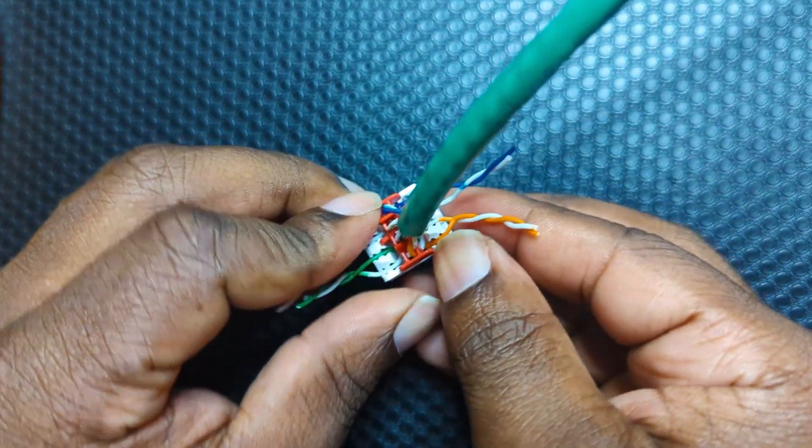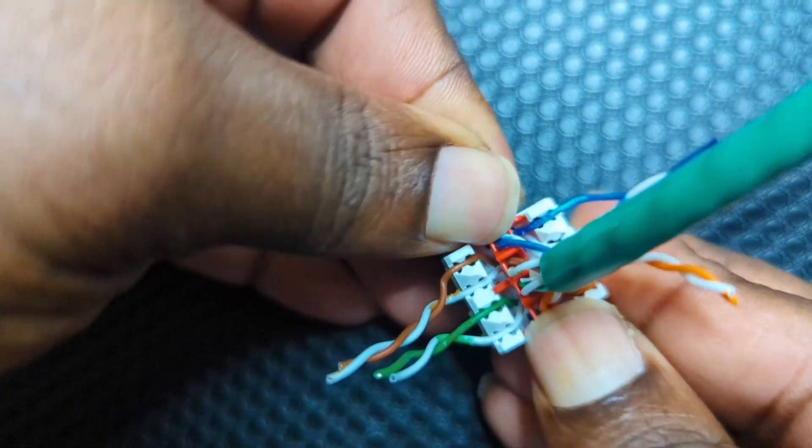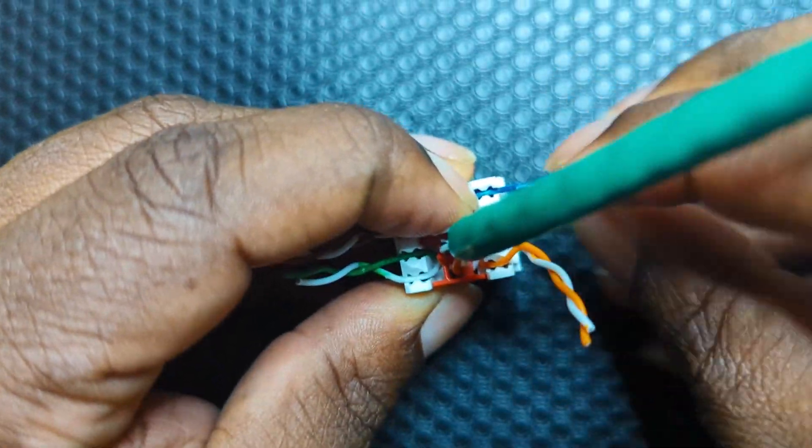Go ahead and press down and click the termination bar into place. If any wires come out of place, just go ahead and reinsert them.